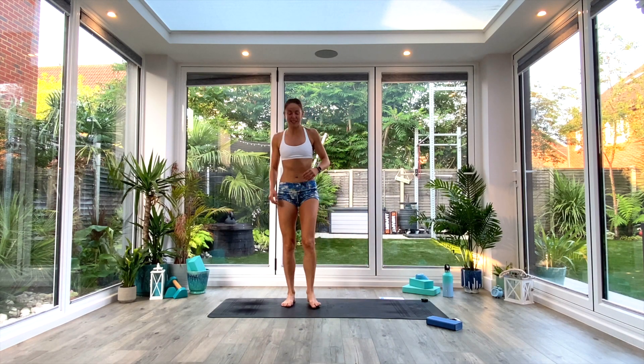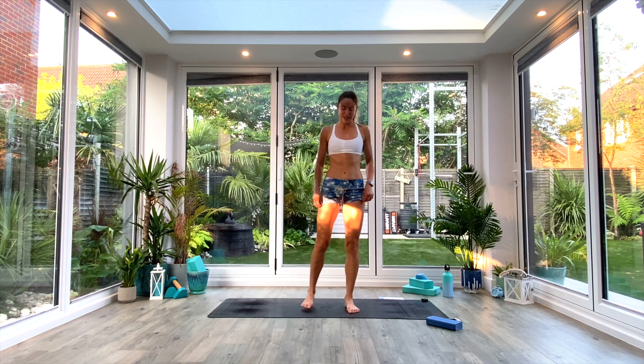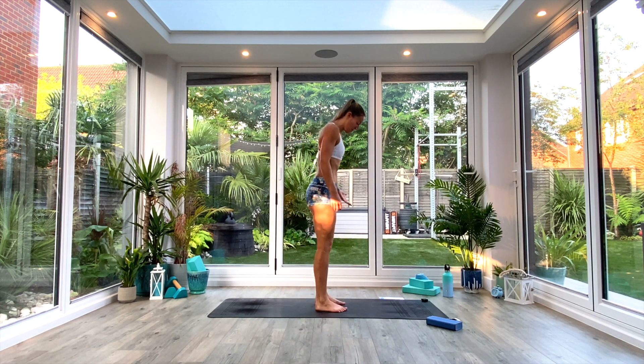Okay, so this is obviously HIIT yoga. You guys know the drill by now, so we'll just get started with a quick warm-up.